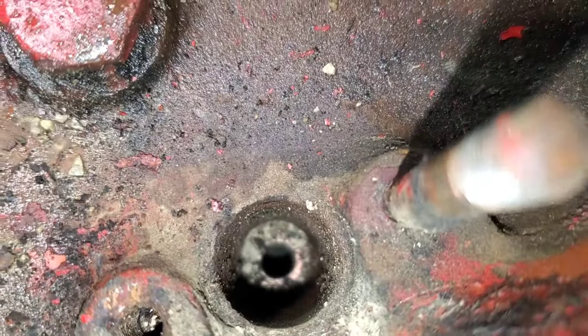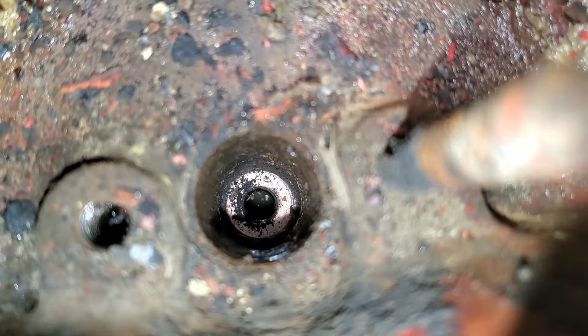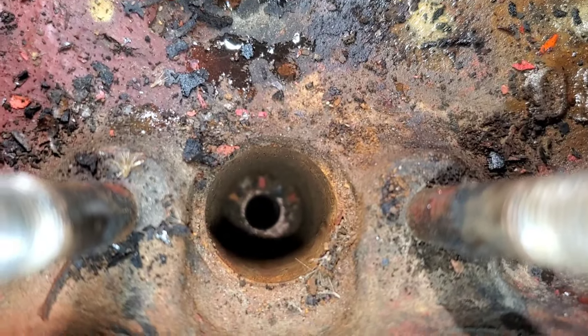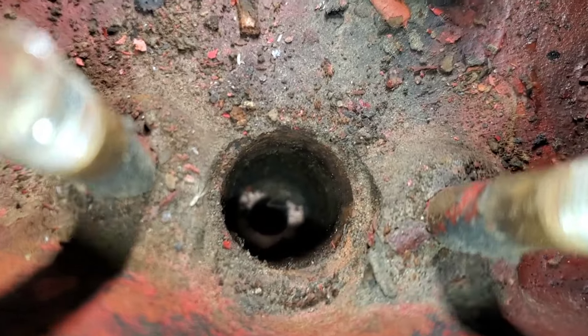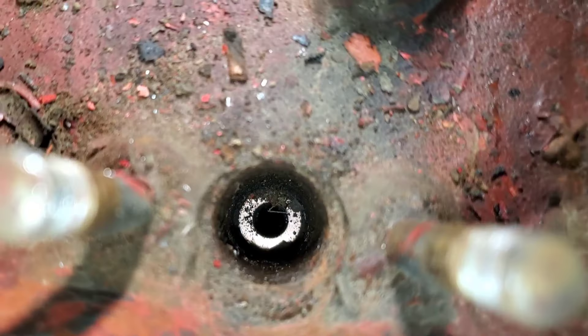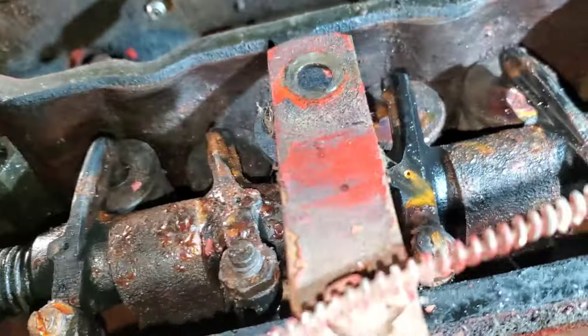Under cylinder one, doesn't look too bad. Under two, I don't know if you can see down in there, but you rock it and she sloshes. Under three, she's a little dusty but I don't see anything in there. Under four, doesn't look bad — I see black. Black is good.